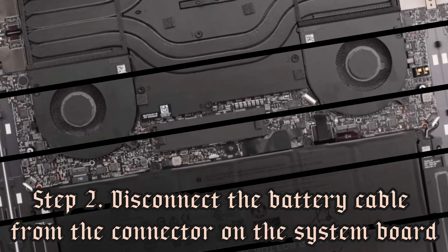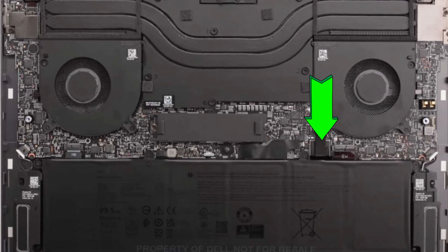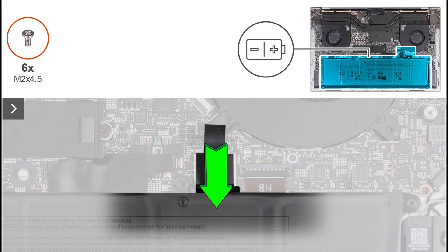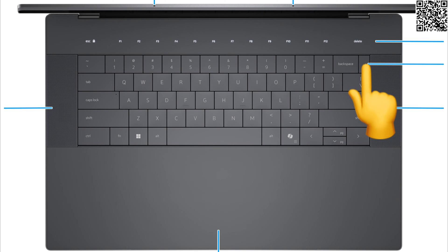Step 2: Disconnect the battery cable from the connector on the system board. Press and hold the power button for 5 seconds to ground the computer and drain the flea power.